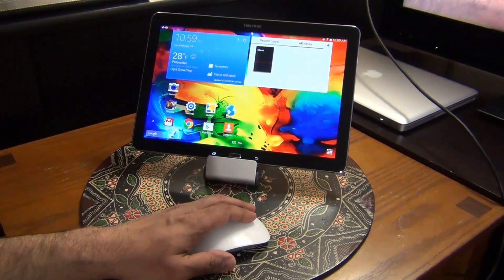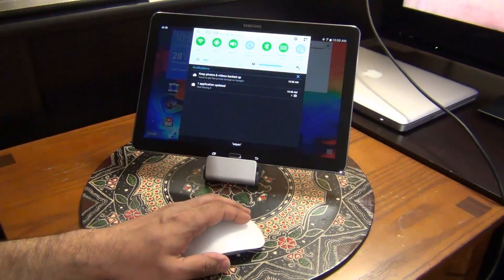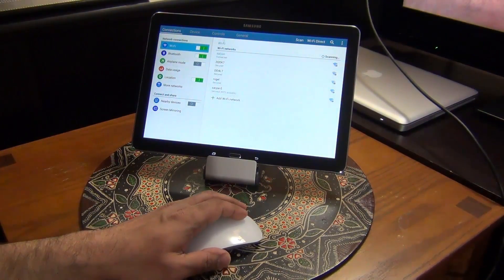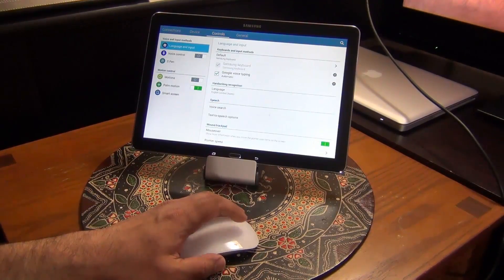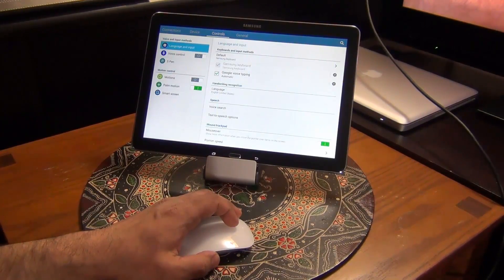You can press and hold to pull down the notifications tab and interact with it any way you please. Let's go to Settings, then Device, then Controls. And again you can scroll up and down anywhere using the up and down gesture on the Magic Mouse.